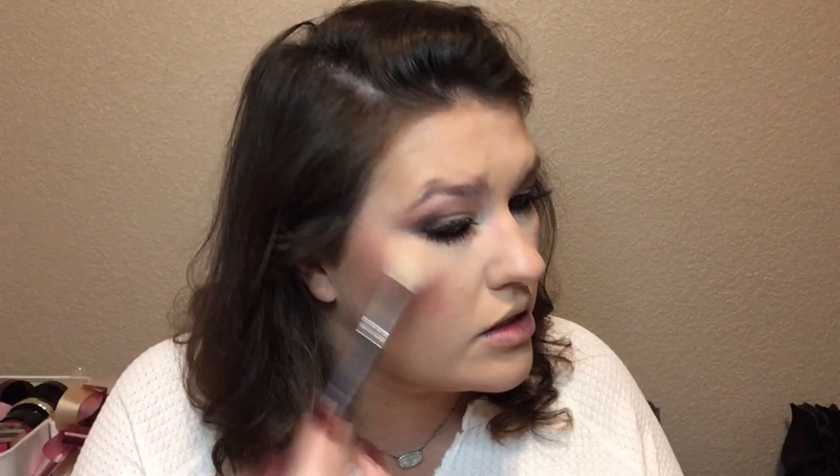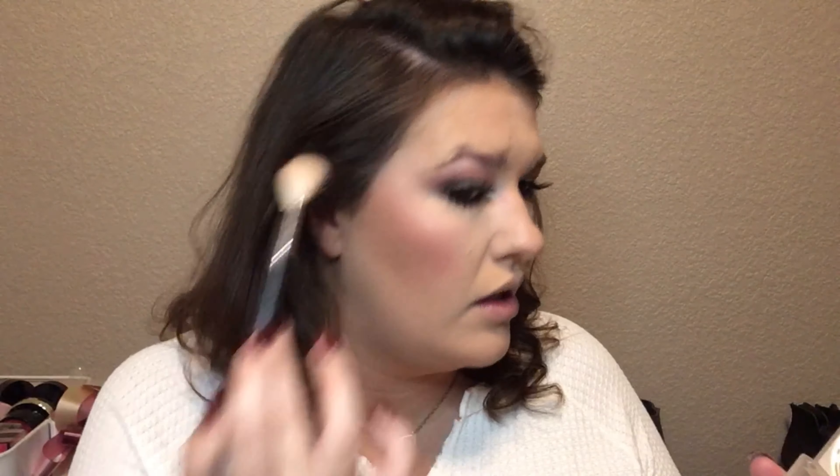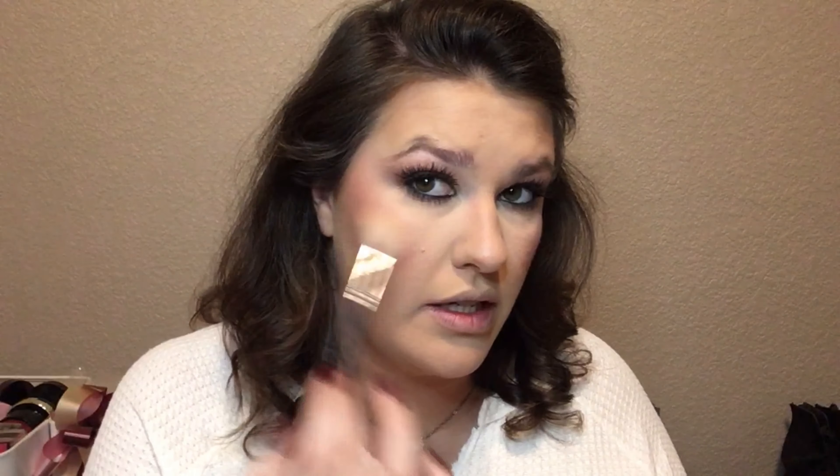I'm going to go in with the yellow-toned shimmer shade right here and put that in my inner corner. Now I'm going to go in with the highlighter. It's like a yellow, goldy tone. I tried to match the highlight to the actual blush that it was when I had it.